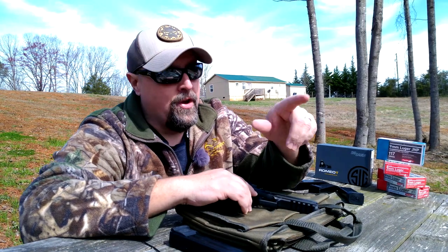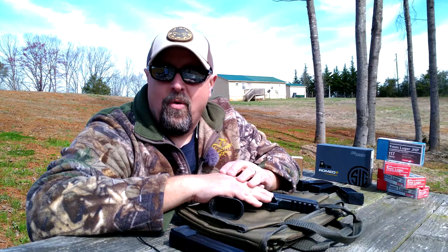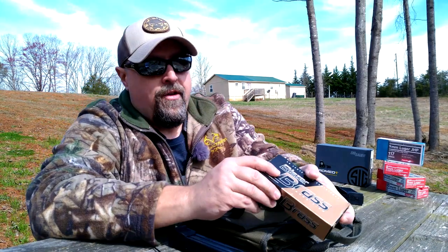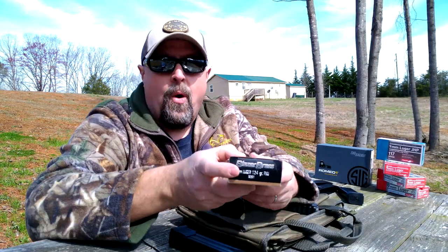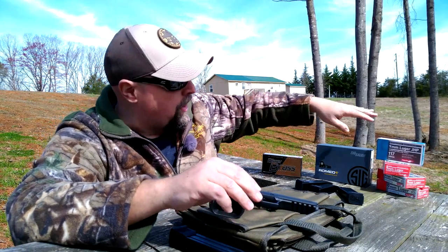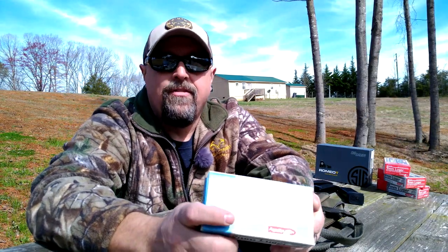We're going to sight this thing in, see how accurate we can get it at the 15-yard mark, and then play with it out a little further. We'll be using some Blazer Brass 124-grain full metal jacket just for the initial sight-in — not wanting to spend a lot of money to get it close, just to dial it in and get it on paper.